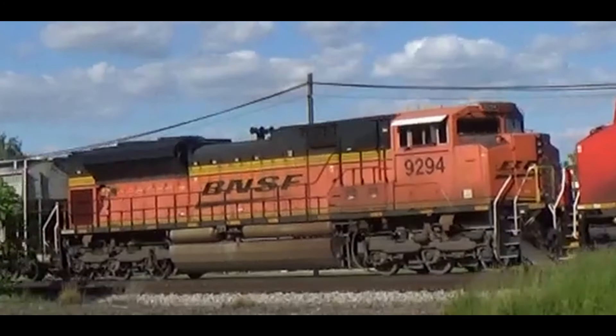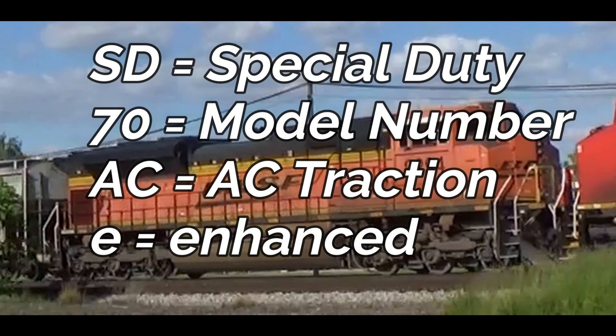And here we are — we've made it to the EMD SD70ACE. As you can see, it is pretty much very identical to the SD70M-2. The only difference is that it has alternating current traction. There is one other difference too: it is also an enhanced locomotive, kind of like the SD60E or the SD40E. Enhanced is what the E stands for.